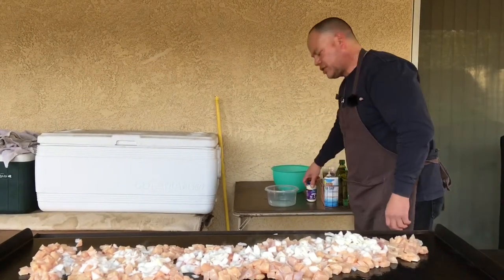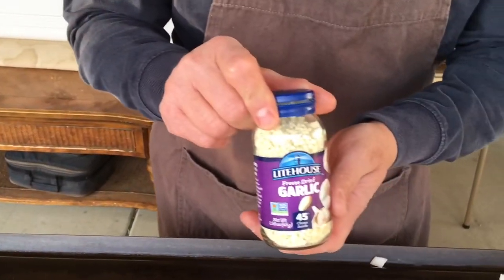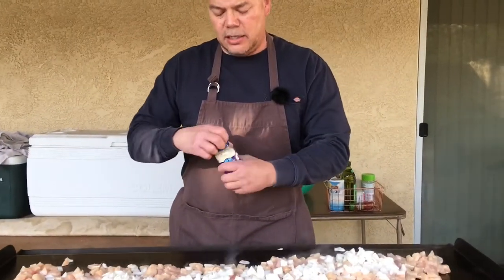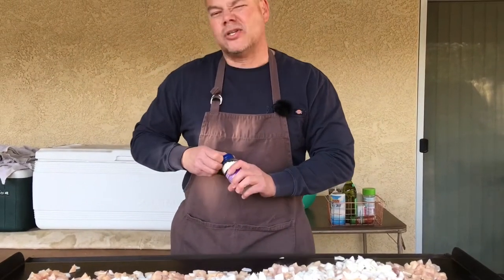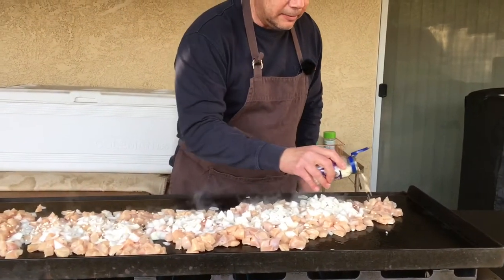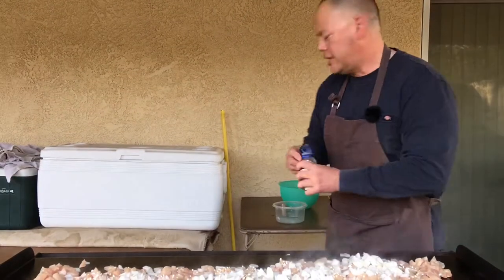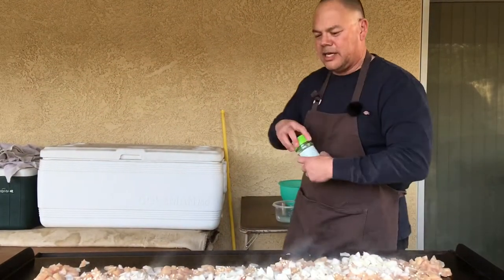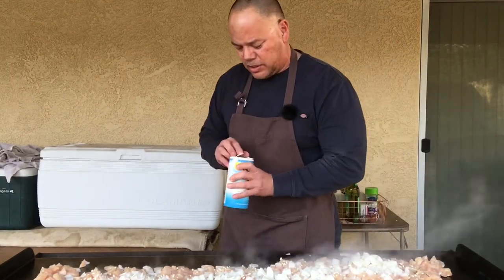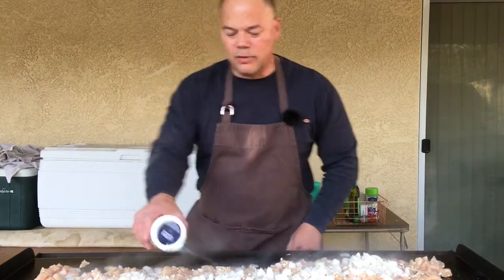One thing I'm going to try — this new freeze-dried garlic. It says it revives as soon as you put it on the grill. So we're going to go ahead and try some of this freeze-dried garlic. I'm always looking to try something new, get a little edge. I was going to put on some garlic salt, but since I only have garlic, let's just go ahead with the traditional salt. And we'll do some pepper also.